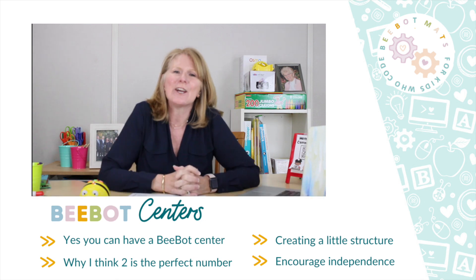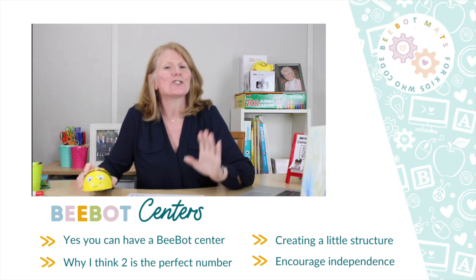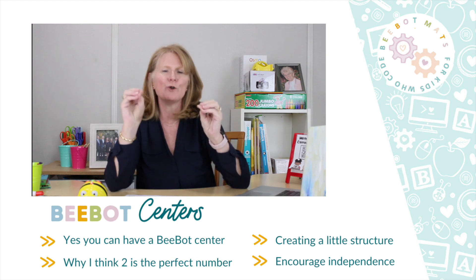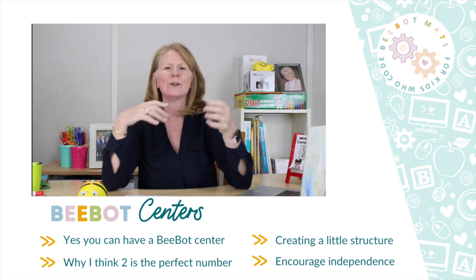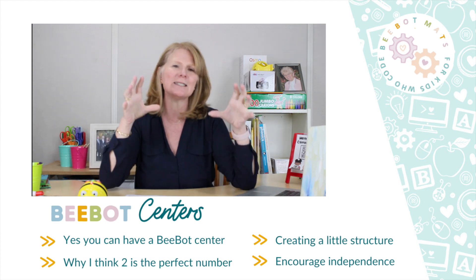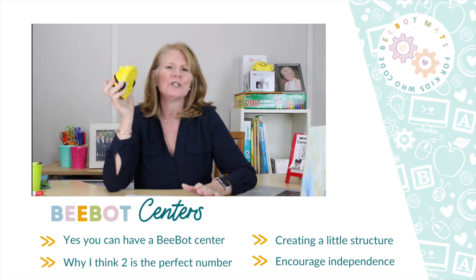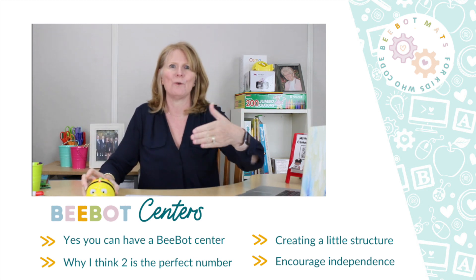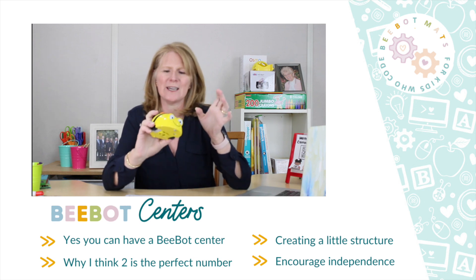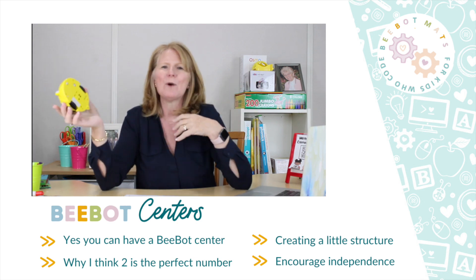In this video we are going to talk about some tips and tricks for using this little guy in a small group setting — specifically groups where there's no adult. Think about center time with kids in dramatic play, the block area, the water table, or a writing center. I like to bring in a Bee-Bot center, but I don't usually do this until my kids have gone through a couple of big group lessons.